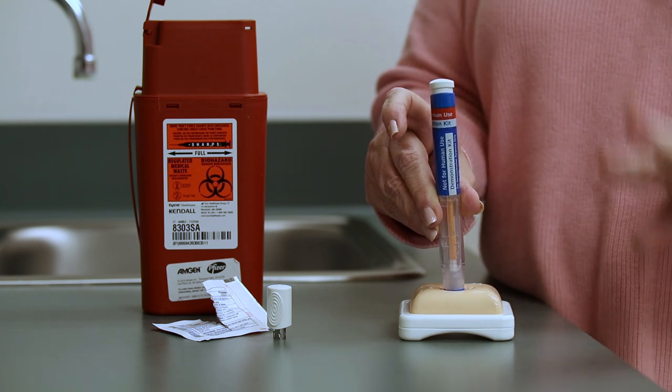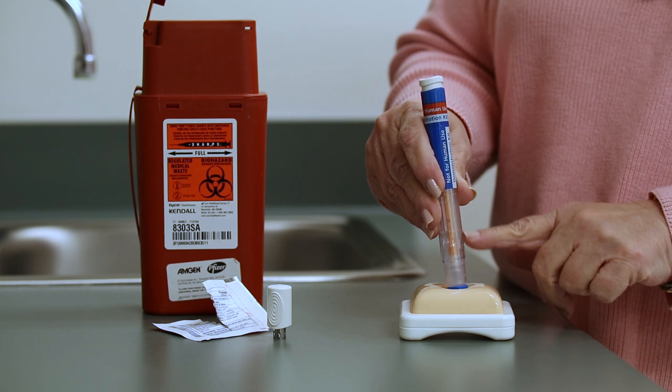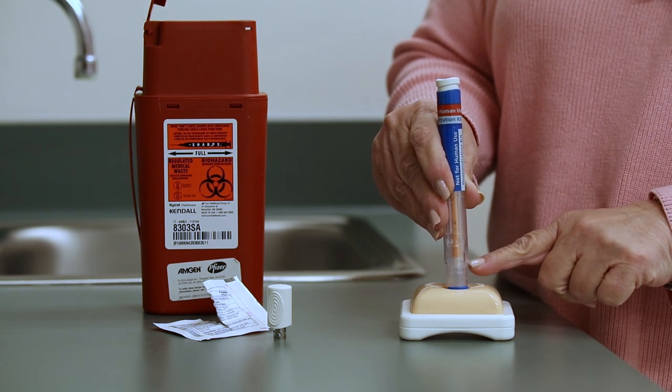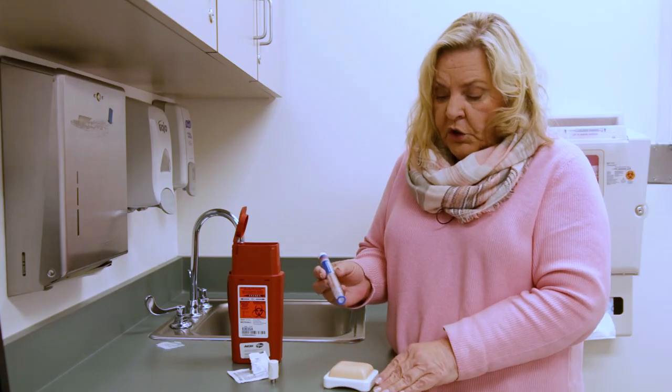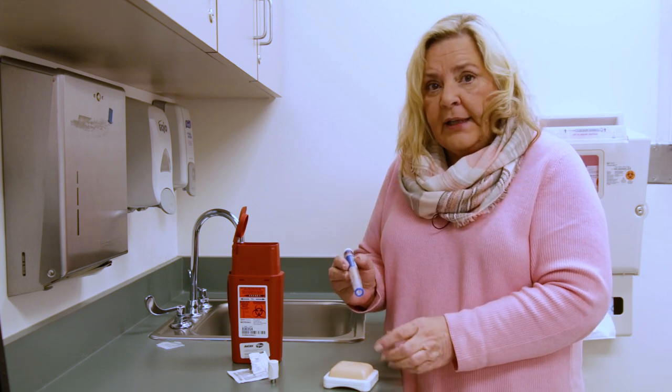As you heard, there were two clicks — one when it started, one when it finished. The other way you can tell that it's finished is the indicator will come down. When it's finished, this guard comes down a little bit farther and you can't get to the needle.